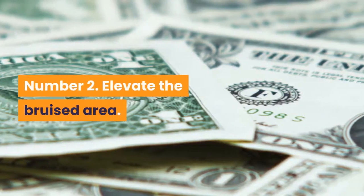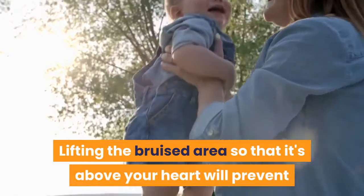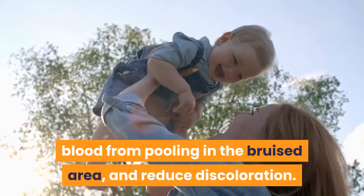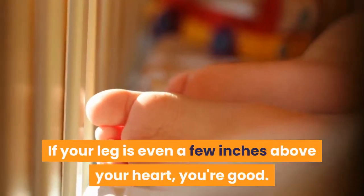Number 2: Elevate the bruised area. Reduce blood flow to the area with gravity's help. Lifting the bruised area so that it's above your heart will prevent blood from pooling in the bruised area and reduce discoloration. If the bruise is on your leg, settle onto the couch and rest your leg on top of a few pillows. If your leg is even a few inches above your heart, you're good.